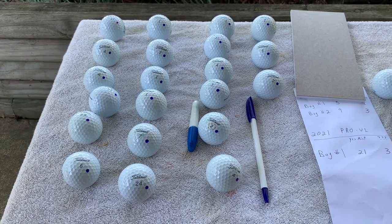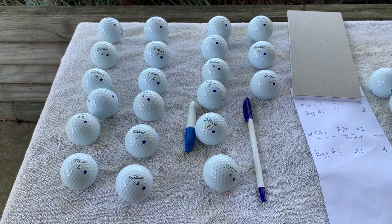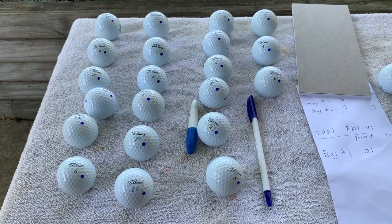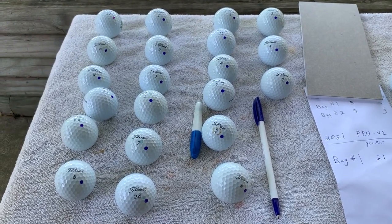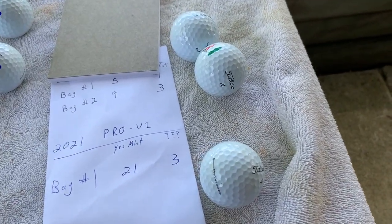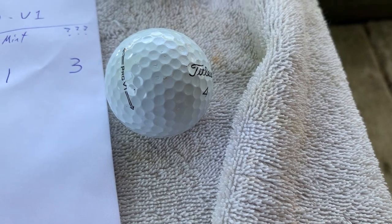I would game these for almost every round unless I've got some sort of money game where I need a brand new one. These are all excellent. And then I got three over here that are good, but not good enough to game.